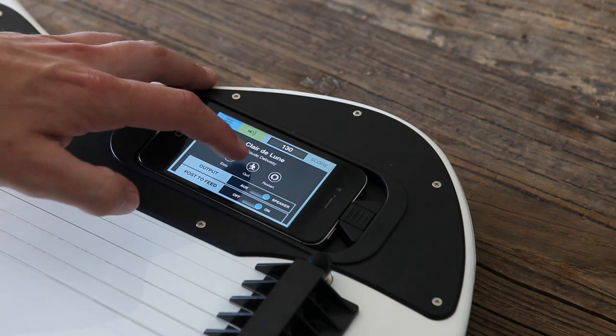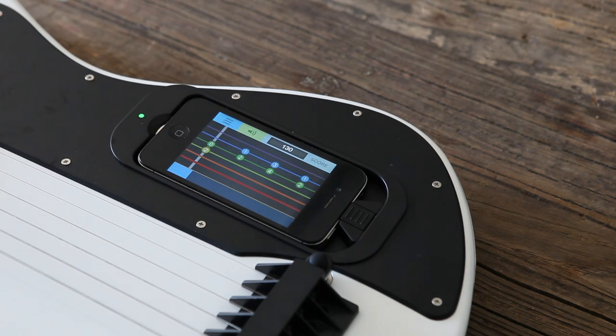Let's take it up a level and switch over to medium mode. Now you need to pluck and fret properly, but the Gtar will only advance if you play the right notes.